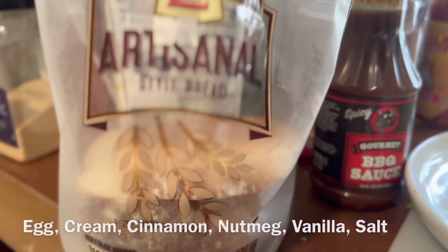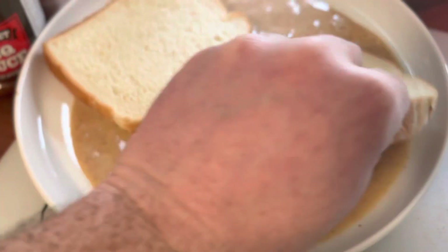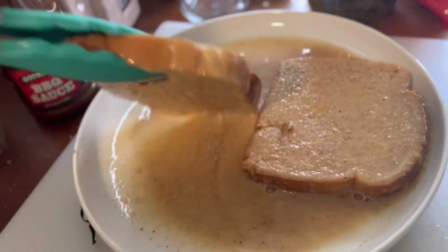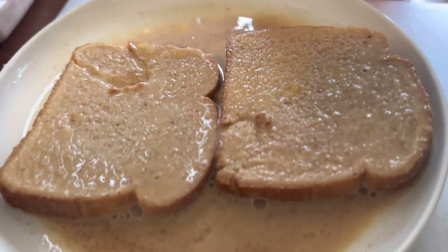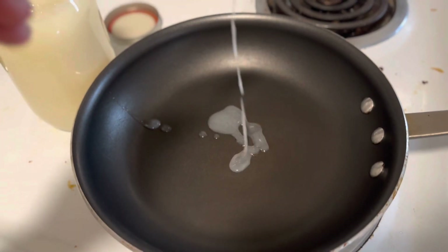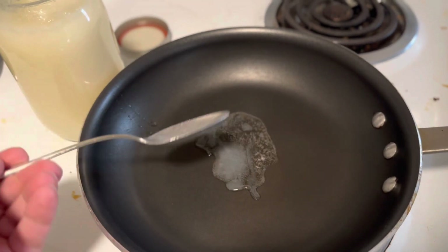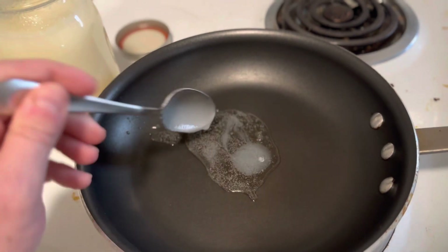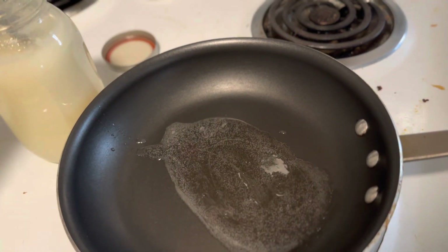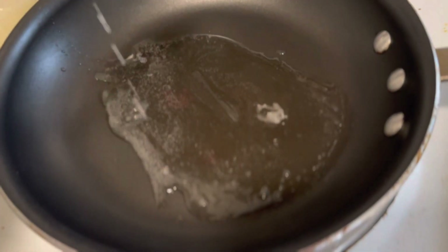Gotta use good bread. We've let it sit for a little bit. We're going to go ahead and put on plenty. Should clear up nice and beautifully. Do a little bit more — I want as much flavor as I can.